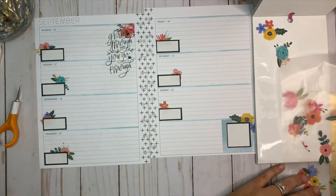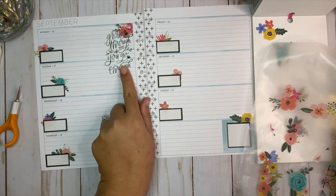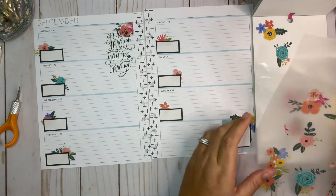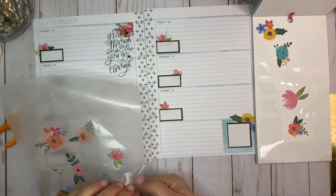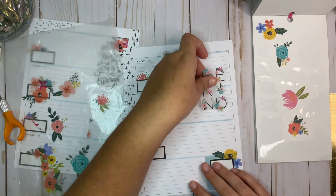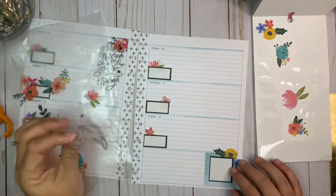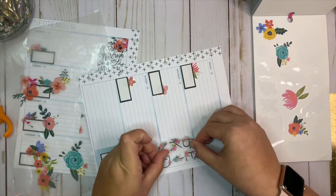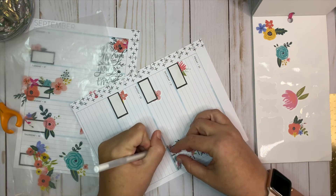I put this back down because it's dry now and I think I kind of like that the way it is. I'm going to put this 'Be Kind' sticker down over on this side, and white-out underneath this one too.